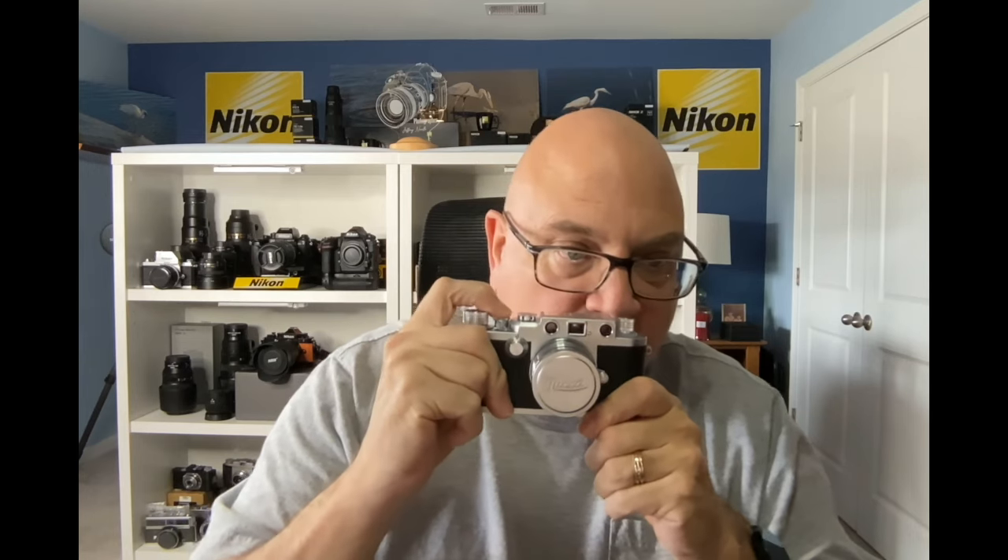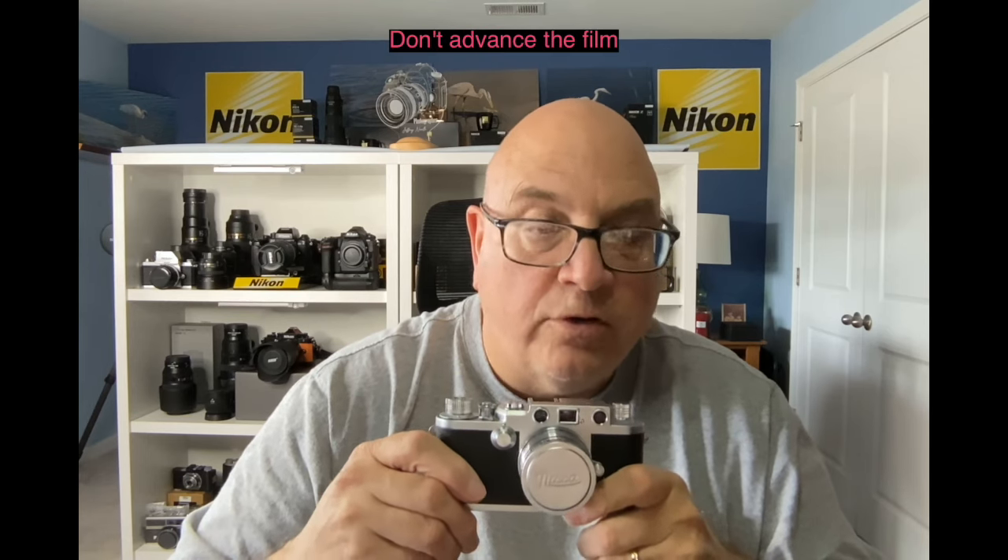An important tip: when you're done shooting for the day, after you've taken a shot, don't advance the film. You're stretching springs and things inside. Instead of having them stretched where they could wear out quicker, don't advance the roll until you go to shoot again.